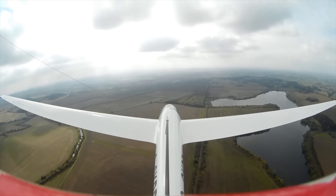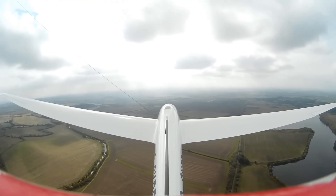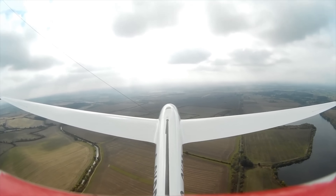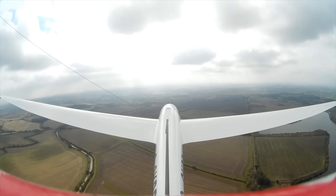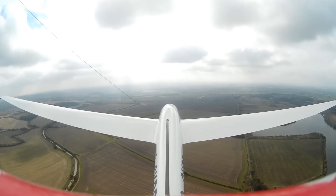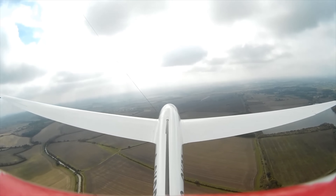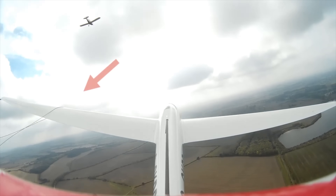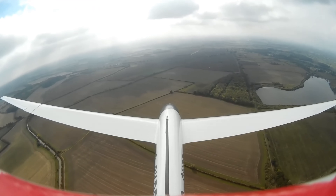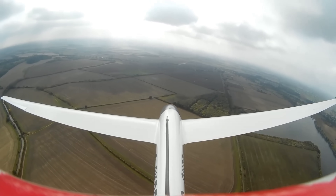The glider has gone so far forward that we've lost sight of the tow plane in the picture, and the problem happens when it tries to get back. I think they do a pull-up to some extent — it pulls up, slows the glider down dramatically, and then the rope suddenly pulls tight on the tow plane, which pulls its tail down dramatically.